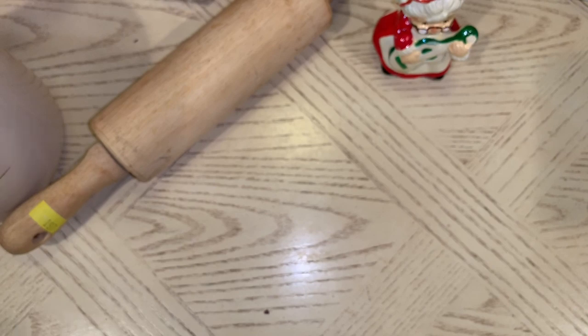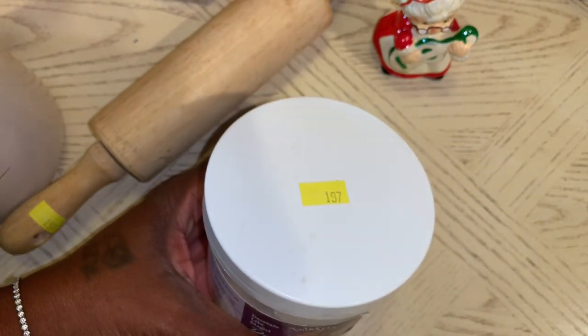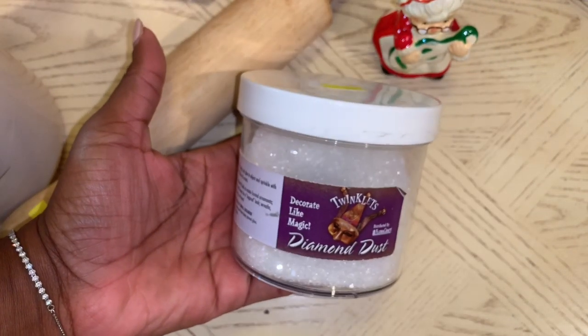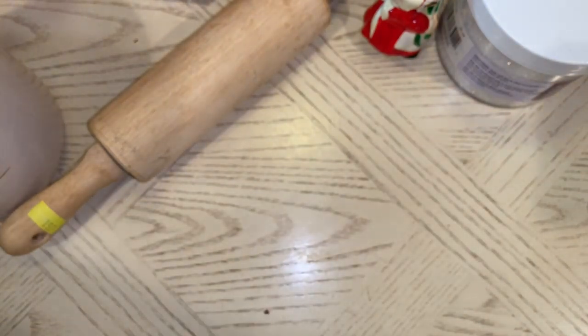I was super excited to find this Diamond Dust — it was $1.97. It's not a full bottle, it's about half a bottle, but it's super pretty as you can see how well it's sparkling in the jar. So I was happy to pick up that big jar for about $2.